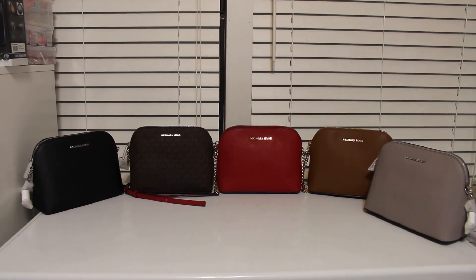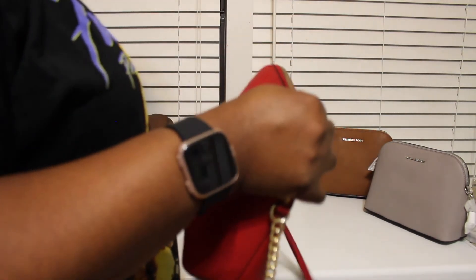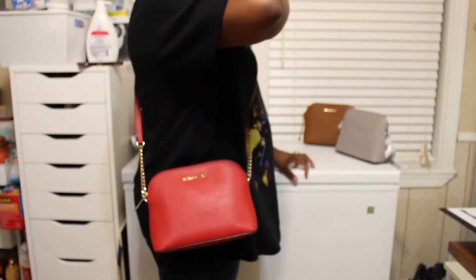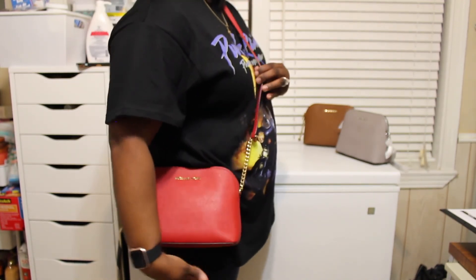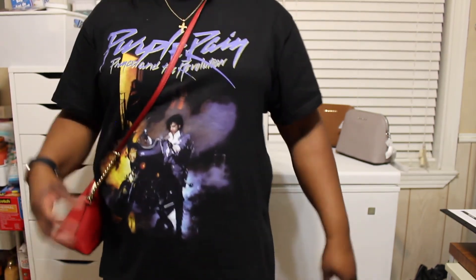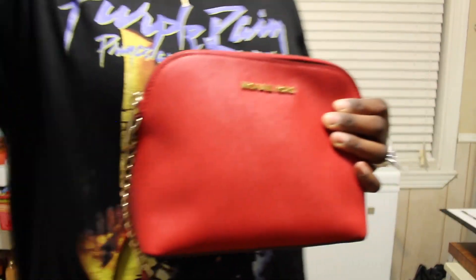If you guys have any questions, just let me know. — Oh, y'all, I forgot to show you guys how this one fits, so let me show y'all real fast. So here it is, and you can adjust it — it's higher, but if you want it higher or a little bit lower you can adjust the straps. So there it is, super duper cute. Talk to you guys later, bye!